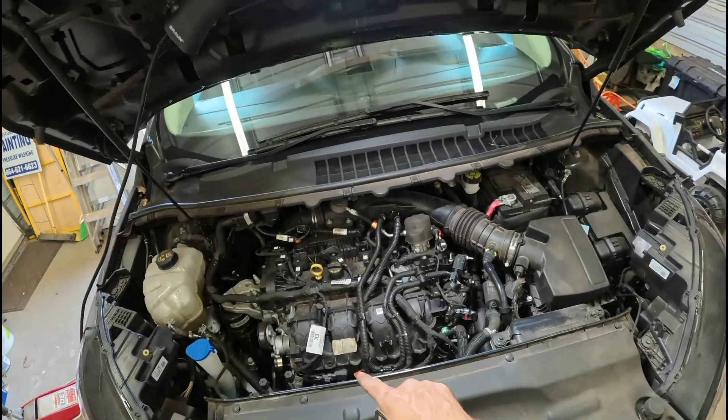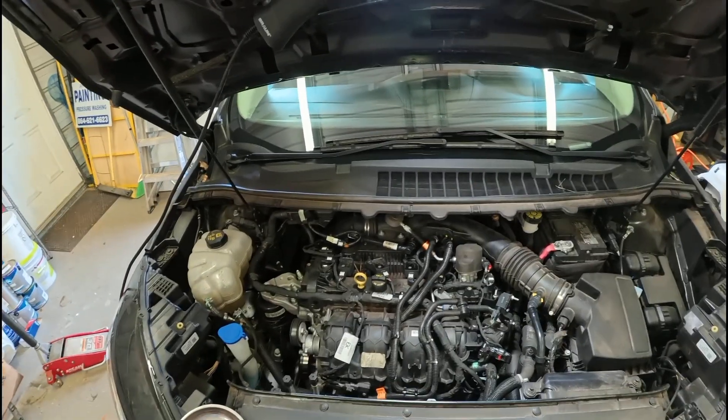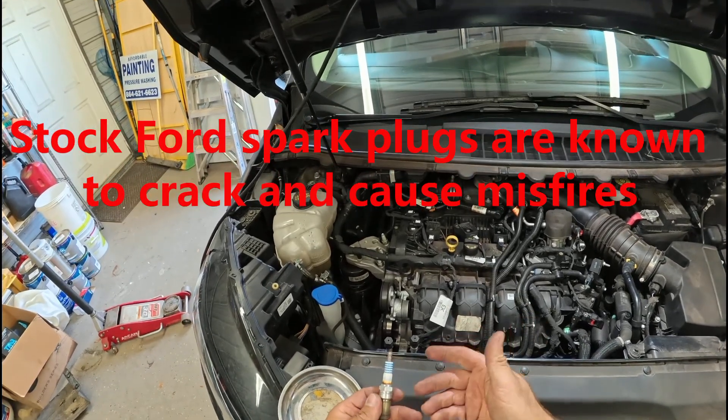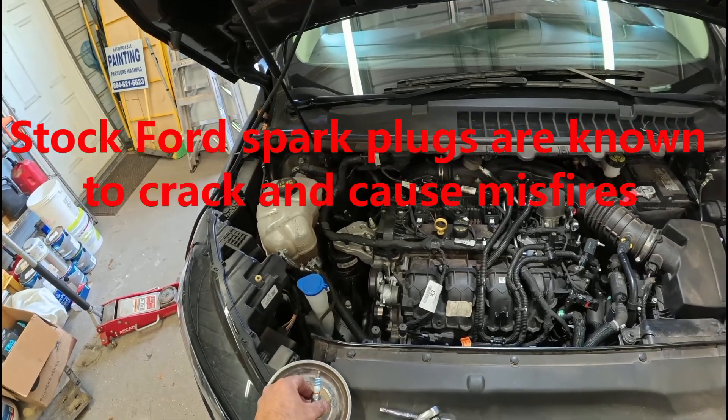These are bad about fouling out spark plugs — well, really not fouling out. They get super hot and they'll crack, so then you get a misfire because the plug's grounding itself out.